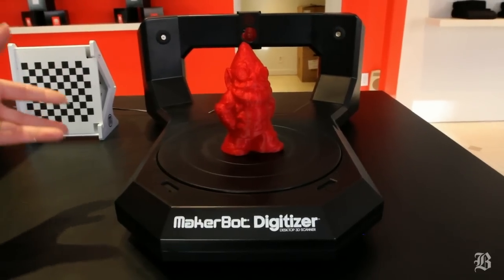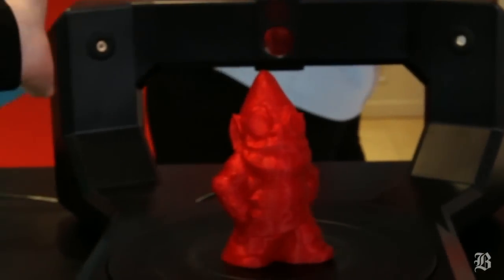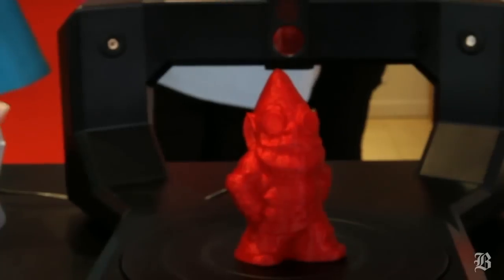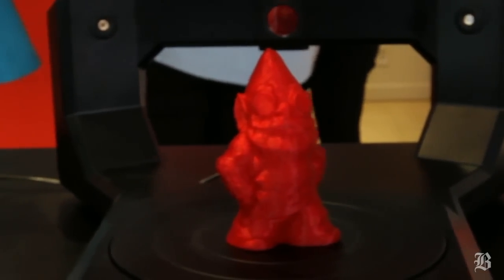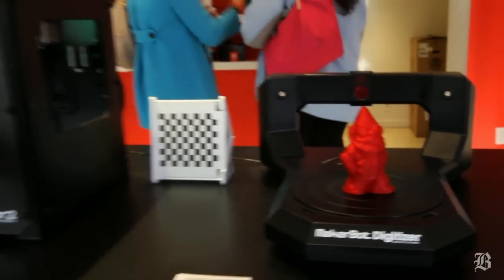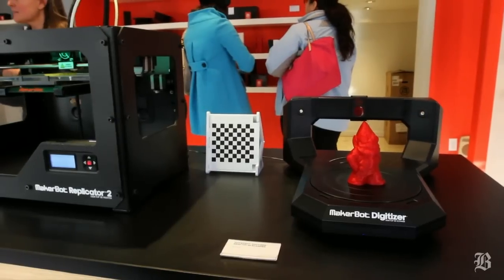The Digitizer is a desktop 3D scanner — it's our newest product. It has lasers that point at the object and a camera that records the laser tracking on the item, and it creates a digital file. You can take that file, put it on an SD card on your MakerBot Replicator 2, and then print that item.